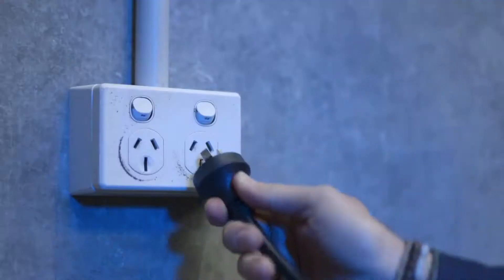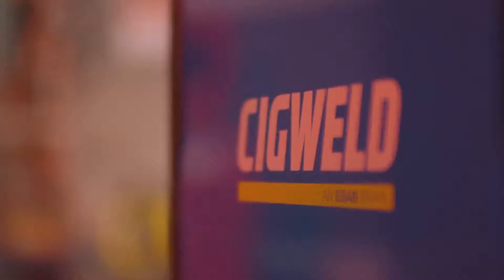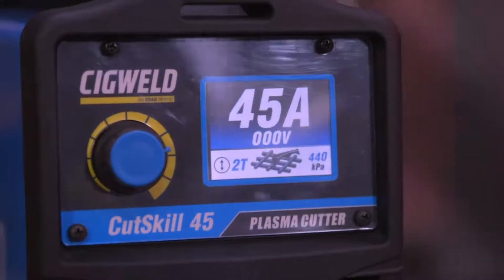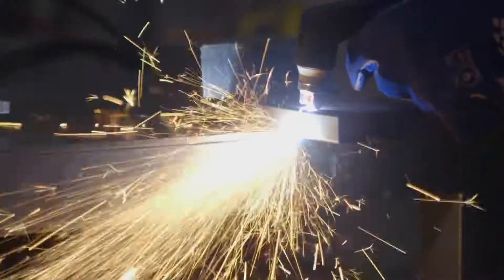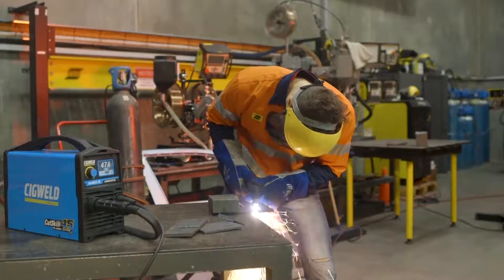Even better, it plugs into any standard 10 amp power point. Or for those times when you need some serious grunt, step up to the Cut Skill 45. Plugging into 15 amp power, this beast carves cleanly through 16mm mild steel and will sever 24mm.